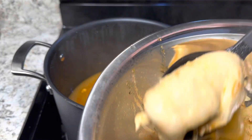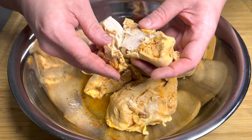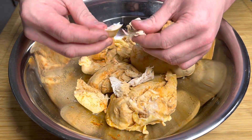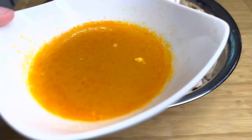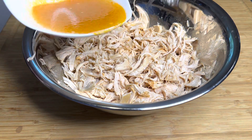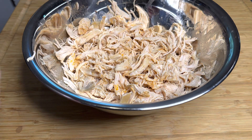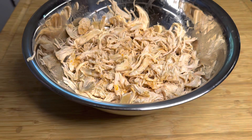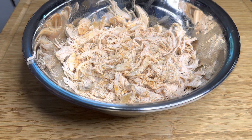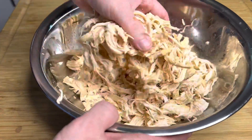Scoop that chicken out and let it cool off. You can do this a couple hours in advance or the day ahead. Now we're just going to shred the chicken by hand. Then we've got some of that leftover stock from the chicken — add in about a half cup just to give it some of that flavor. Check it for seasoning; it needs a little more salt, so I added about a teaspoon. Give it a good mix and that is your chicken.